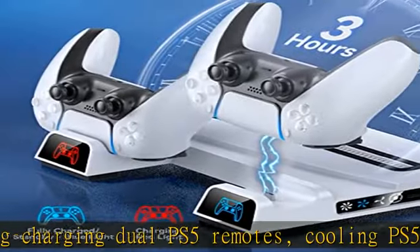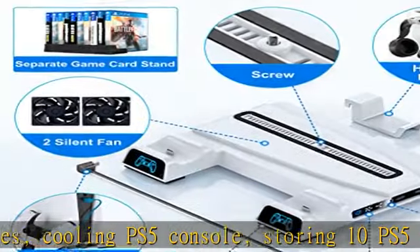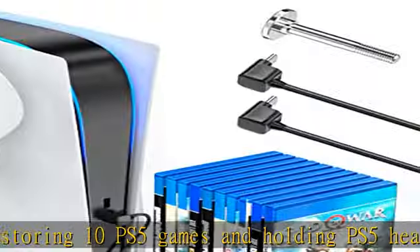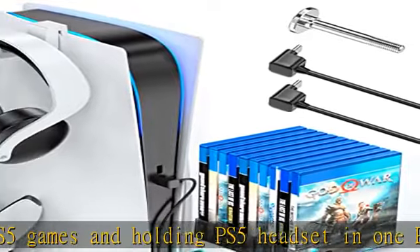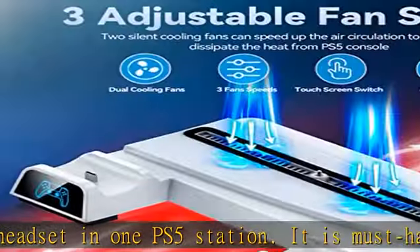Snowflake's PS5 vertical stand with controller charger will bring you a neat environment to improve your game experience. The minimalist design PS5 cooling stand features adjustable fan speed with four gears — high, medium, low, and off — which helps exhaust excess heat from the bottom of PS5 consoles.